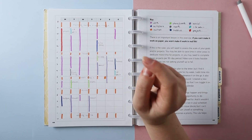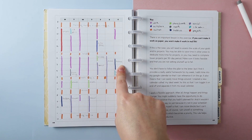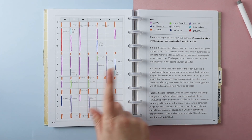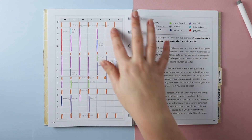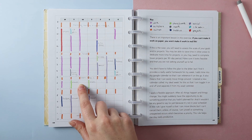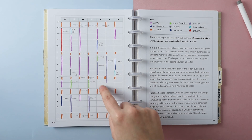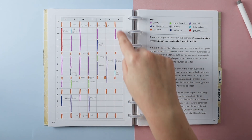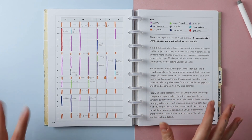For hobbies I've blocked out one evening for two hours and one weekend day for two hours. For social time, I've put in two evenings, an afternoon, and a weekend day. That covers all my categories, and as you can see there are still lots of open slots — around 28 empty hours remaining in the week.